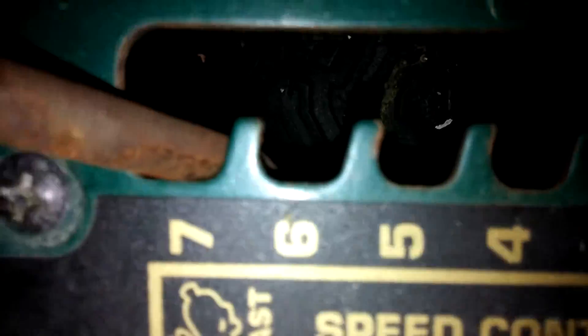It's a seven horse. It's got your forward and your neutral. I mean, you know, freaking awesome. I like it.